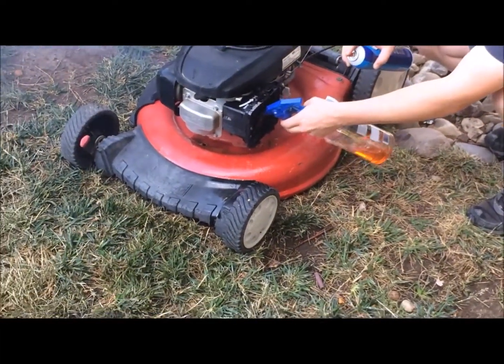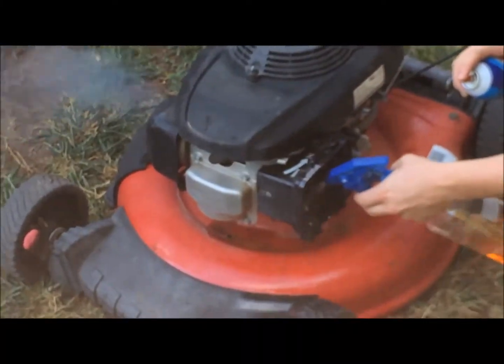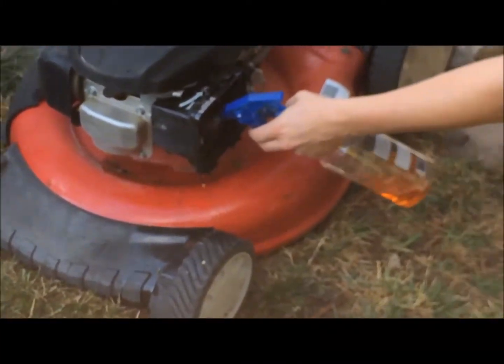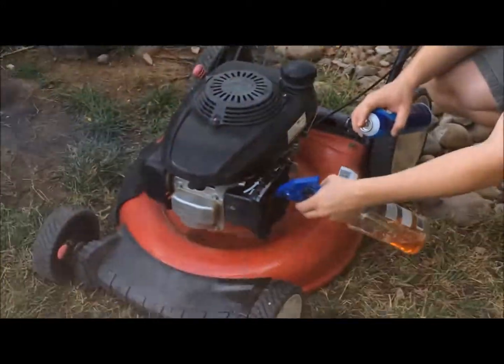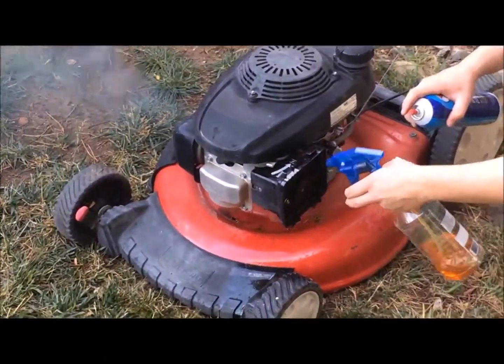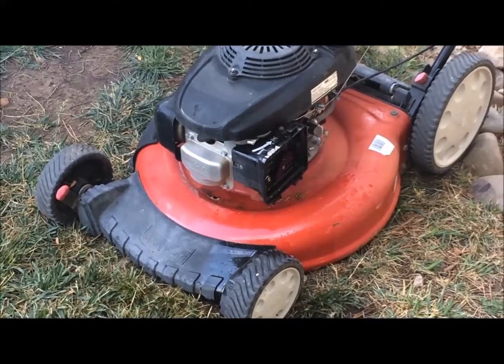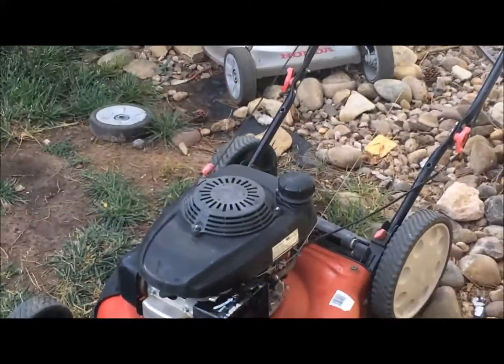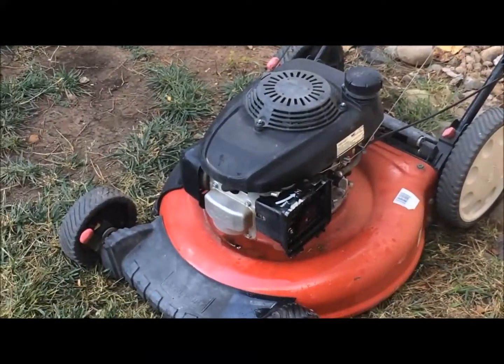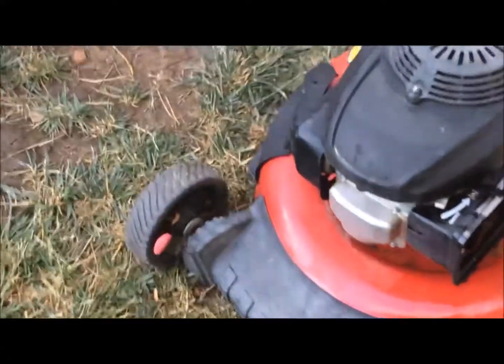Nice. Okay, go on. So it works, but it's very cool. That smells awful. Yeah, I get zero points for environmental efficiency.